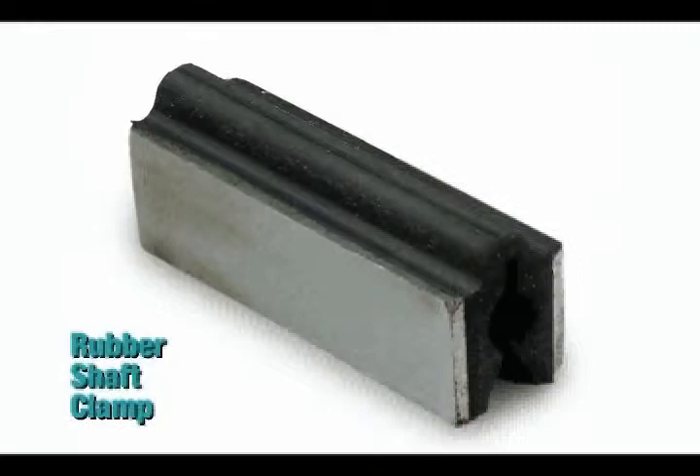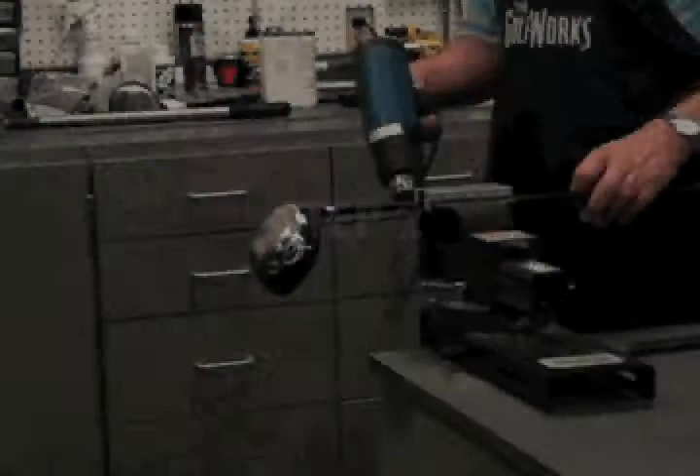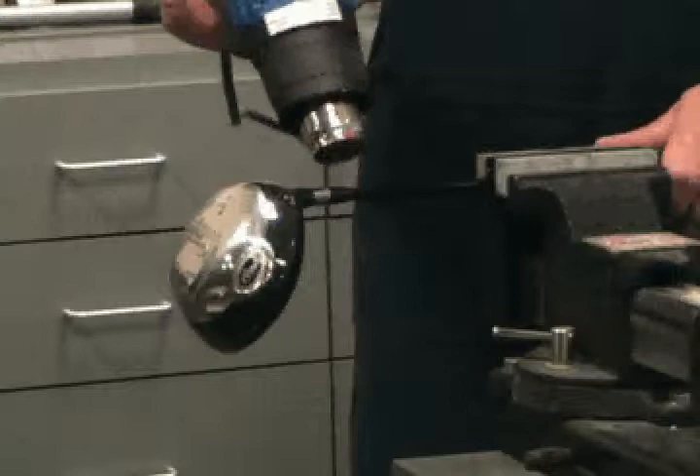If the club has a ferrule, the ferrule must be removed. To remove the ferrule, place the club in a vise using a rubber shaft clamp to protect the shaft. Position the club with the toe down and the ferrule approximately 4 to 6 inches from the vise. It is recommended to heat the ferrule for a few seconds with a heat gun before removing, as this softens the ferrule material and makes it much easier to remove.